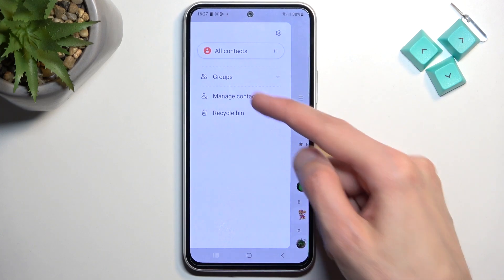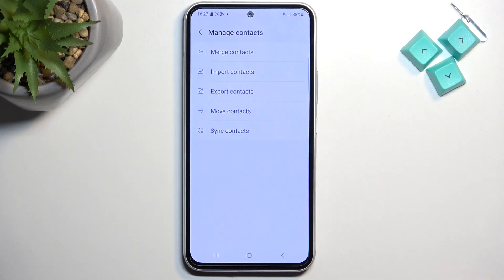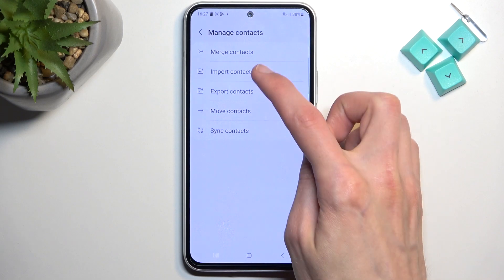From there, select manage contacts, and then select import contacts.